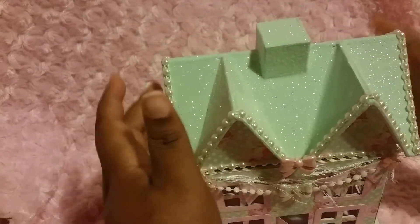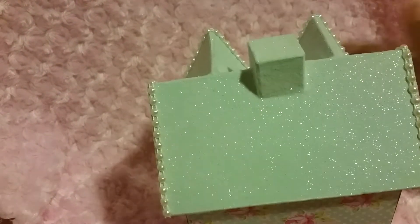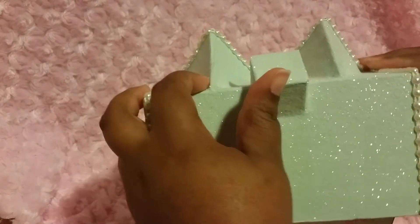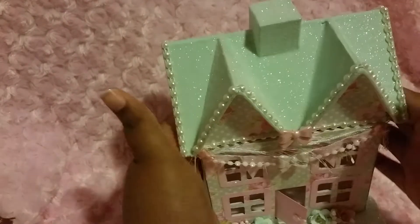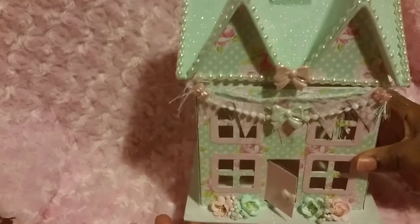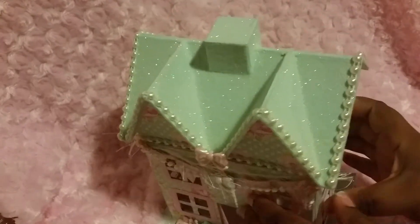It sits like this. And I really love how it turned out. Except it's a hard time getting this piece in the back. There it is — this is the house that I made. I love it, I really do. I just can stare at it.